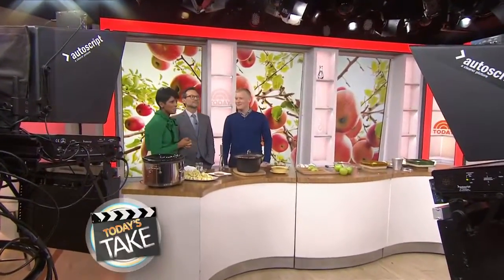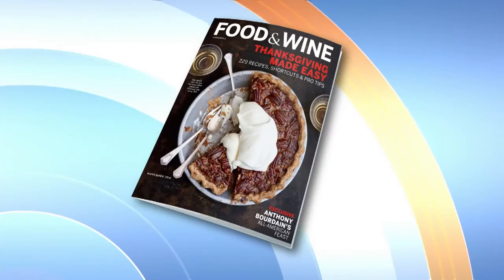Hey there, we're back with more sweet treats to put all those apples you've been picking over the weekend to good use. Justin Chappell is the host of Food and Wine's Mad Genius Tips. Welcome back, buddy. Thank you.